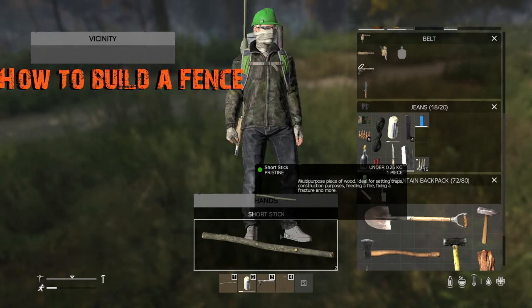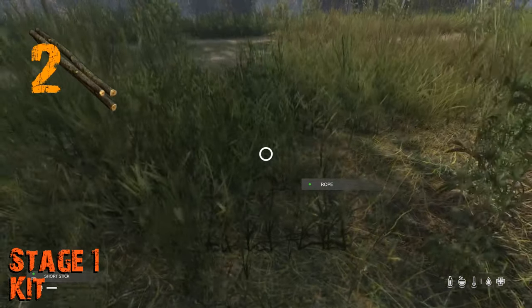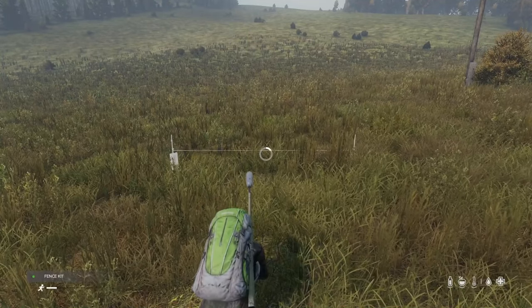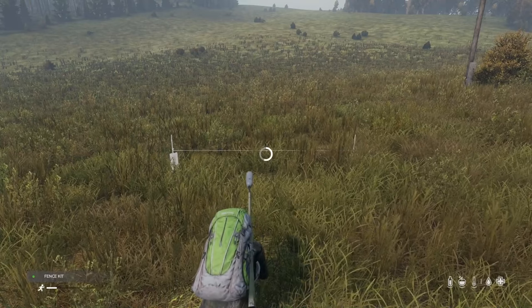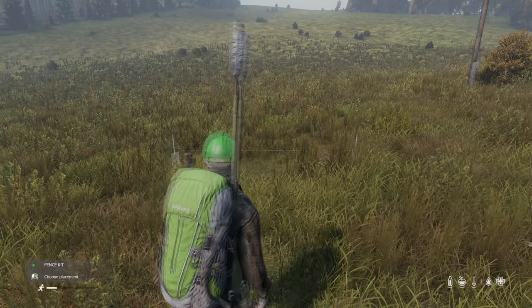Let's start with the fence. The first thing you need is a fence kit. To craft this, combine two sticks with some rope. This will produce the fence kit. Then with it in hand, you'll be given the option to place it down. Keep in mind you'll always be on the inside of the fence, so you'll always be building looking out.